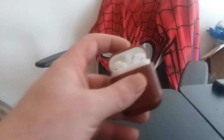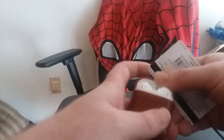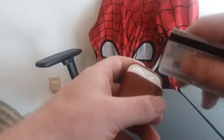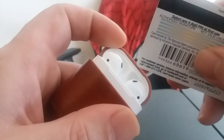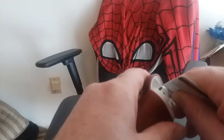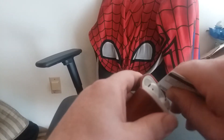So basically, the way I figured out how to do it is I just took this gift card from Walmart. And you can see right here, there's a bit of a space. So all I did was this right here — I just popped the credit card in.